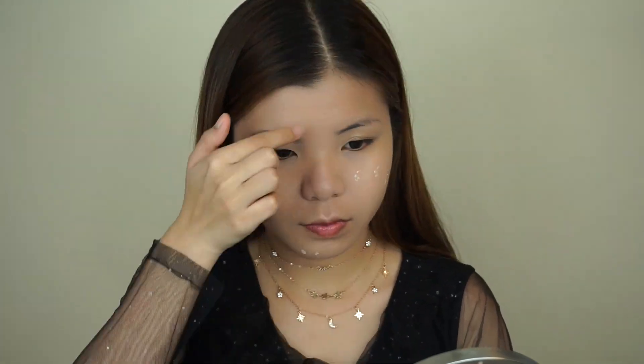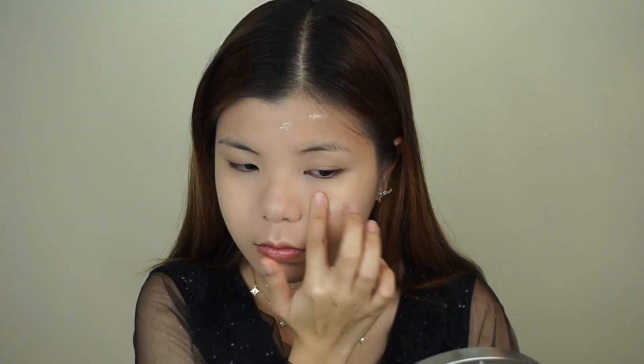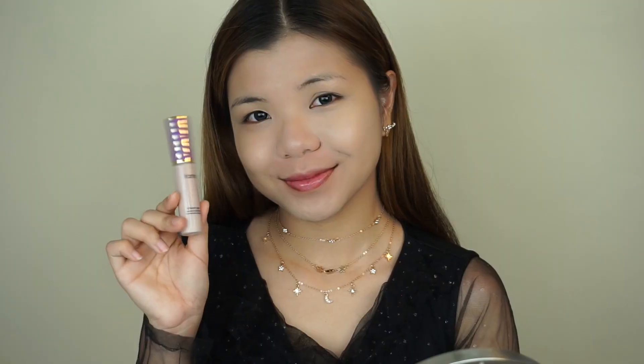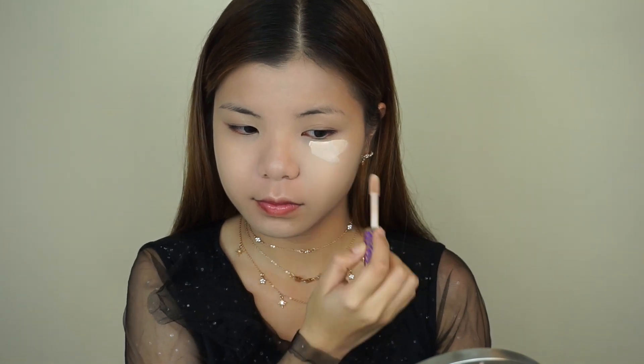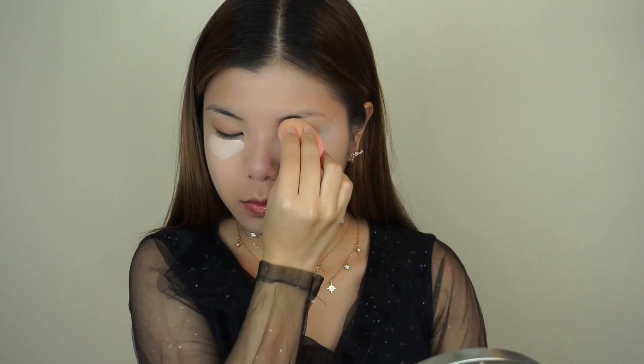As for concealer, I'm going to be taking my Makeup Forever Full Cover HD Concealer and I'm just going to dot it onto my imperfections. To cover up my under eye circles, I'm going to be applying the Tarte Shape Tape and I'm going to make this tiny little triangle underneath my eyes and then I'm going to blend everything in with the Beauty Blender.